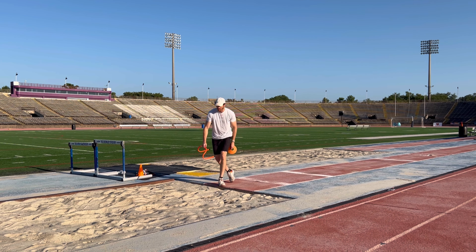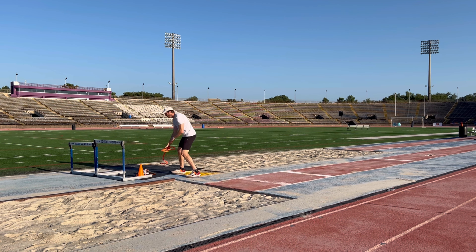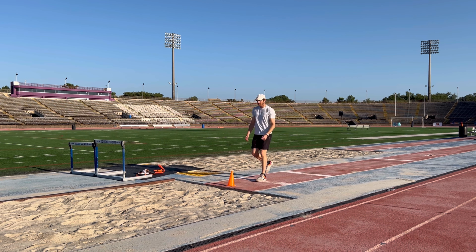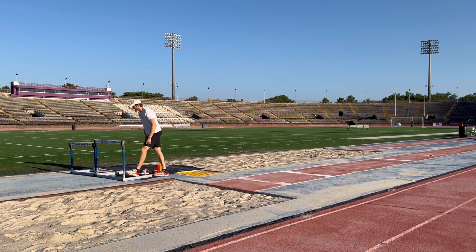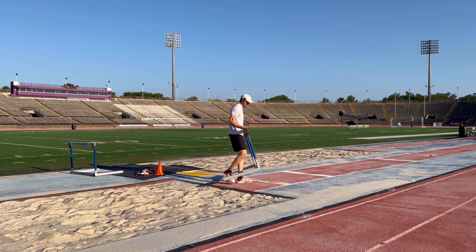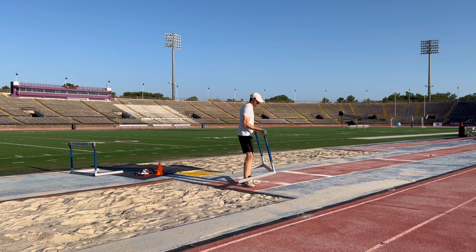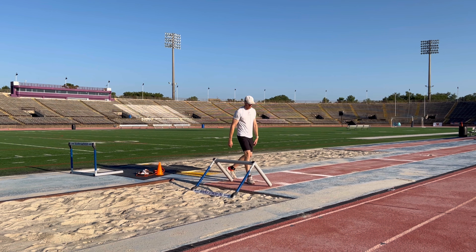It could be something out here where I've got to get some height and elevation. These aren't going to be ideal for height, but I can start off with a cone if I'm a smaller athlete. More likely you'll use a hurdle — I'll show some variations, but I'm going to go ahead and flip it so there's nothing sticking up.